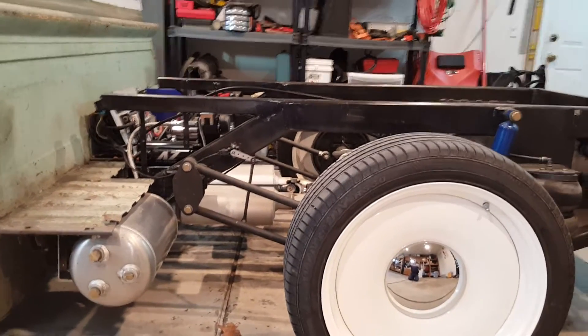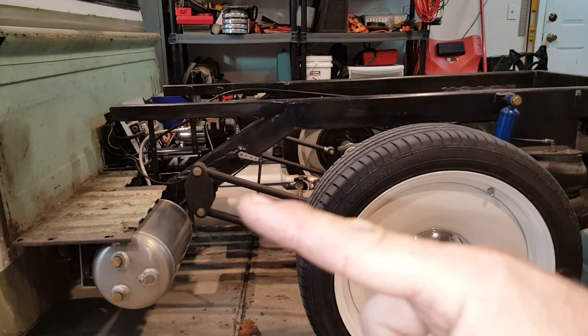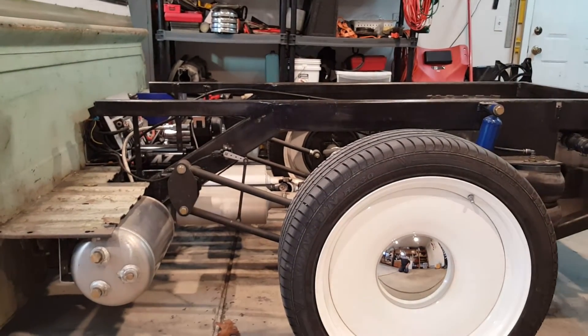With anti-squat, the bars are angled like this, so when the truck accelerates it pushes up on the frame, which plants the tires down to the ground and gives you traction.